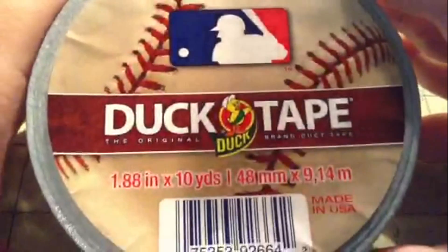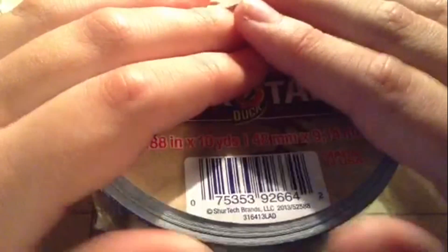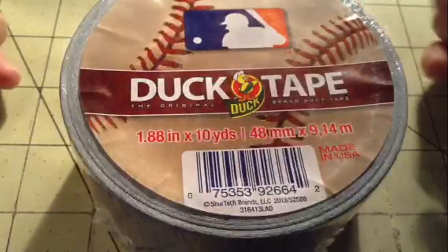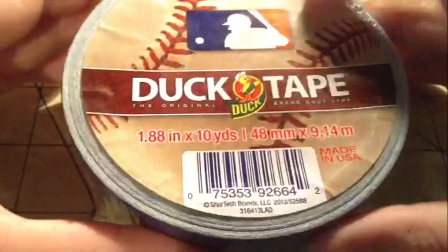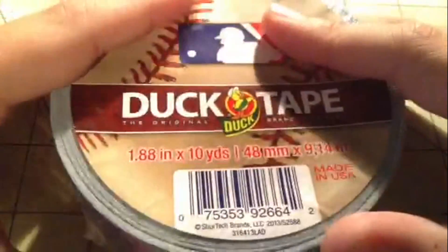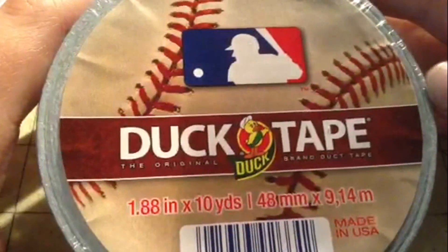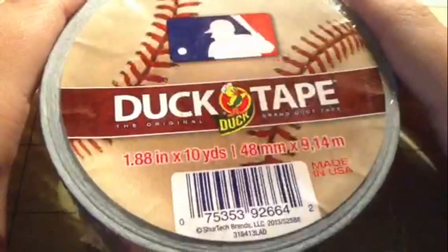Here is the label — it is super cool. So far I think there are only six teams. If you have any of the MLB teams, please PM me or comment below and maybe we can work out a trade. This one is super cool — it has the baseball on it with the stitching and everything.